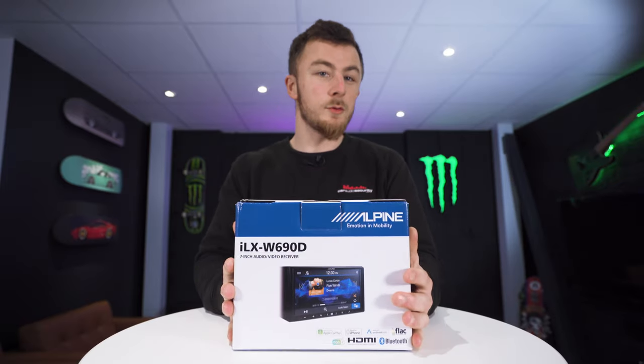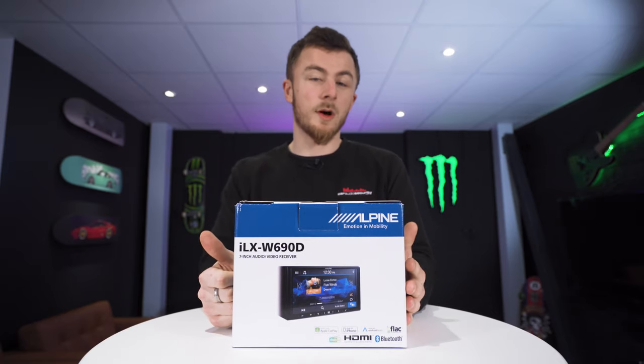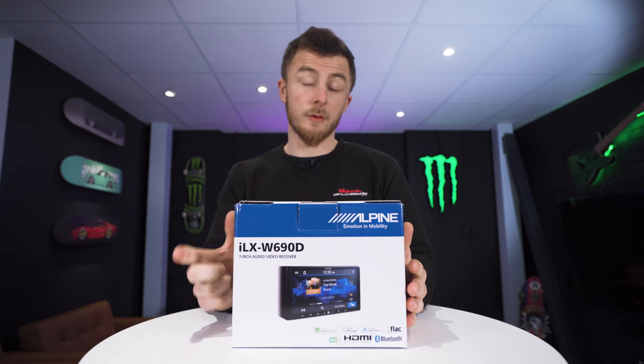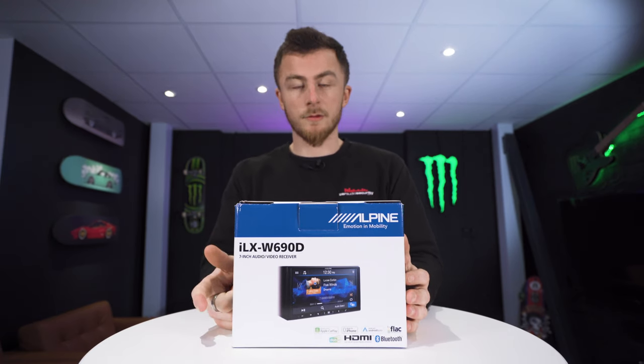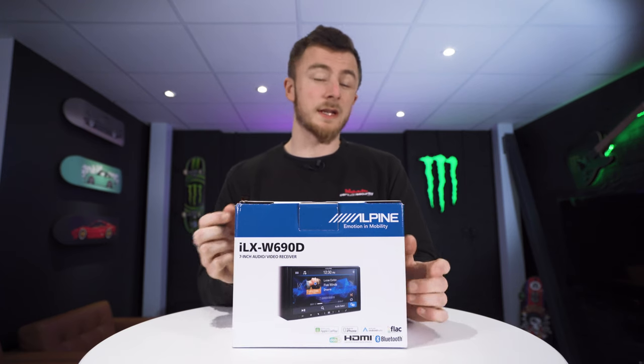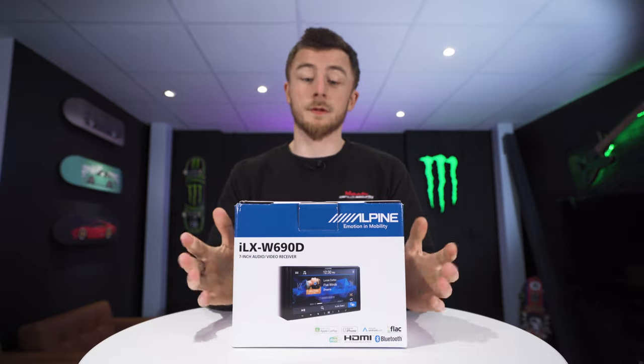So the ILX W690D — what does it do? The main features are Apple CarPlay and Android Auto, which are both wired via USB. It also has DAB radio, Bluetooth streaming and hands-free calls. It also has an HDMI input as well as three 4-volt preouts, so it's quite good spec.